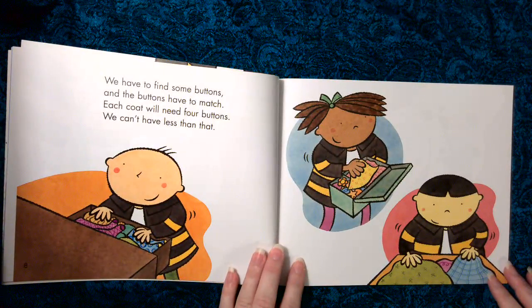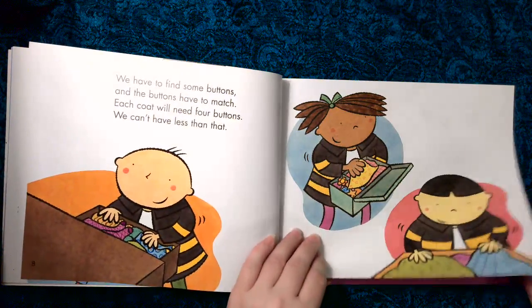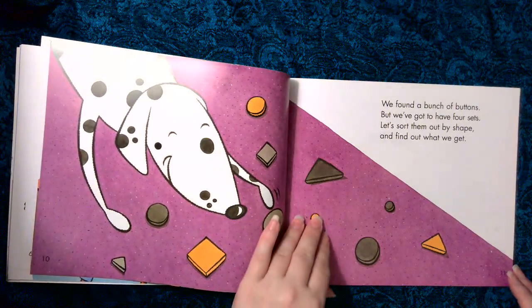We have to find some buttons and the buttons have to match. Each coat will need four buttons. We can't have less than that. We found a bunch of buttons, but we've got to have four sets. Let's sort them out by shape and find out what we get.